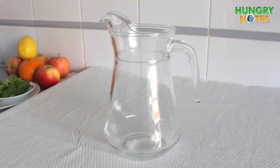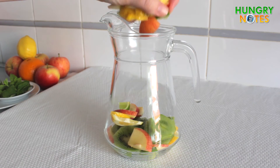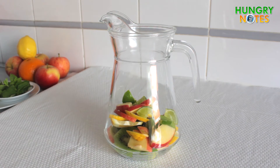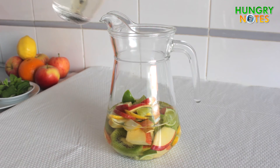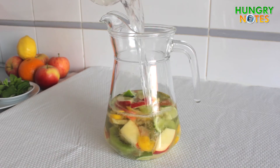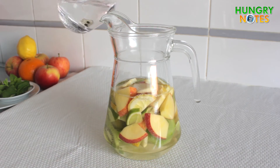For the white sangria, place apple, lime, kiwi and lemon in a jar. Add white wine, lemon soda, and water.